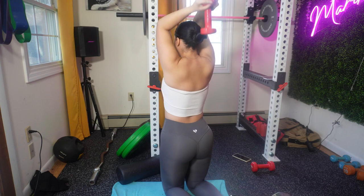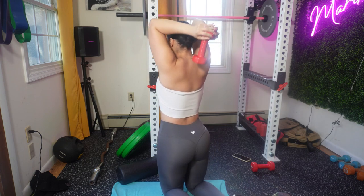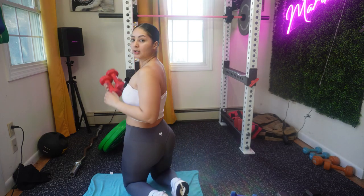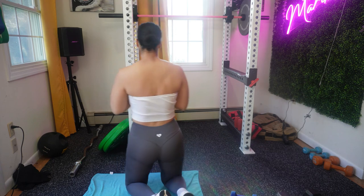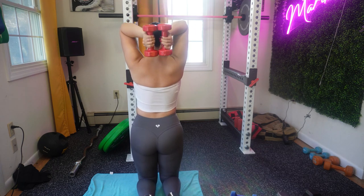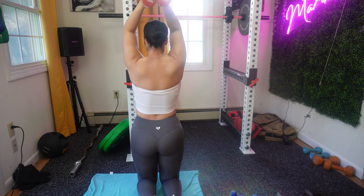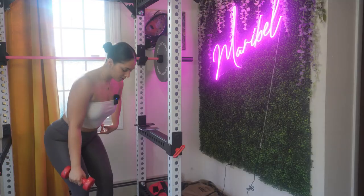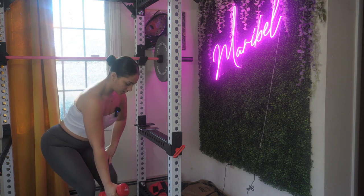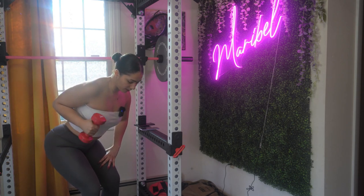If not, you could kneel on your knees and just do your tricep extension. You want to make sure that your elbows are near your ears, you are still engaging your core, and you're looking forward. If you feel like you could advance with your weight, please do so. This is an exercise that targets your tricep.